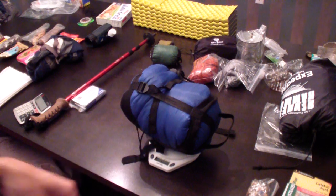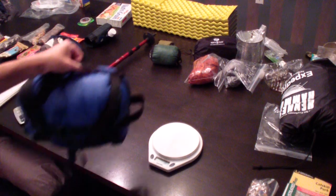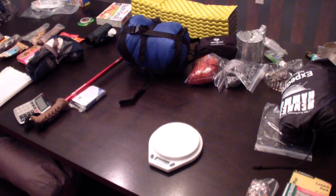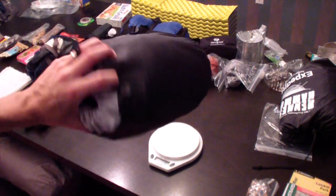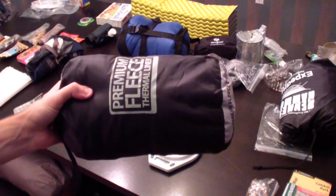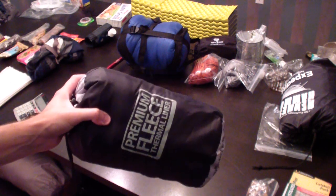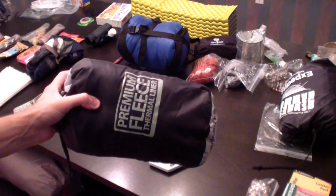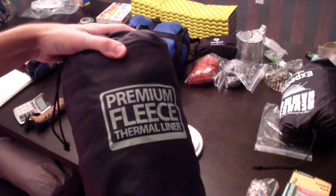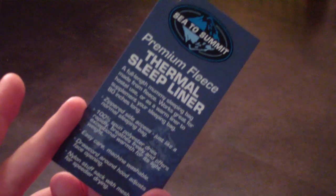But it's summertime right now — I should probably mention that. This is great for those cooler seasons; it's rated down to 30 degrees, though probably more like 40. For warm weather, why carry all that? So I got this: a fleece liner. Full disclosure, fleece liners are out there by Coleman and Tex Sport for like $15 to $20. This cost me $40 because it's by Sea to Summit, which is a higher quality brand.